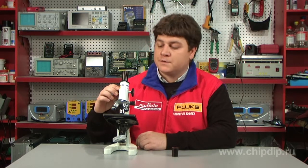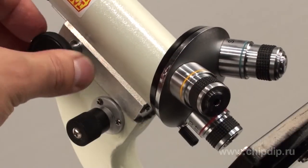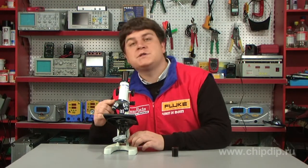Using the hand wheel, lower the sighting telescope as close to the sample as possible, just a few millimeters away. Then focus the device with the help of the micrometer screw.